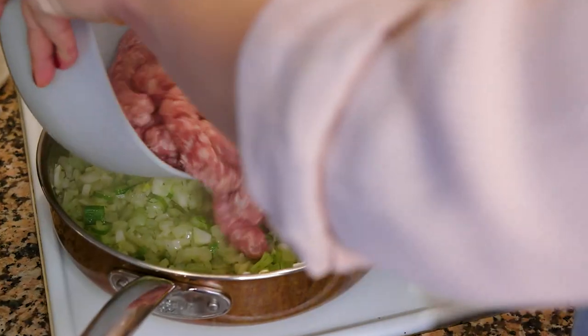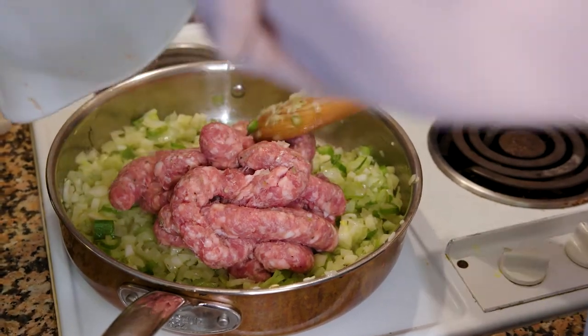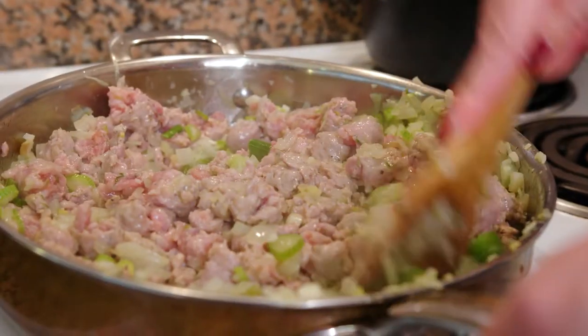Our onion base is ready, we're going to add our sausage meat to the pan. It's got to cook for about 15 minutes until it's nice and golden brown and a lot of that fat has come out of the sausage meat. Once you've added the sausage meat you really want to get in there with a wooden spoon and break it all up just so it cooks nice and evenly.